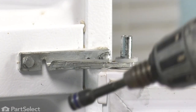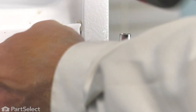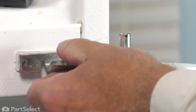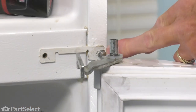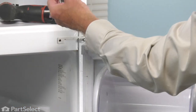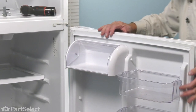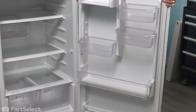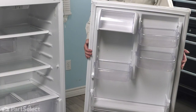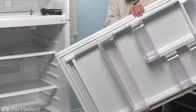Make sure you support that door. Remove that center screw. Slide the hinge away from the screw on the edge, then you can lift that hinge completely out of the door. Now we can take that door and lift it off the lower hinge, set it on a suitable work surface, and we can change out that lower door.